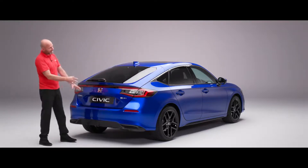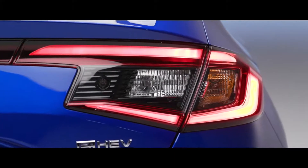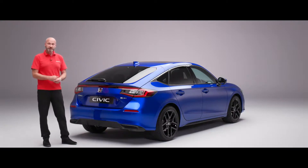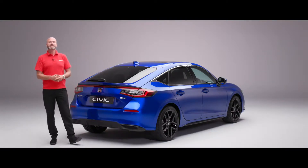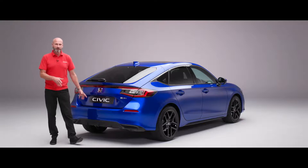We've got our LED stop and tail lights on the outside, and then our high level brake light right in the centre. We did mention the rear view camera, and we also get rear parking sensors just to give you that little bit of extra information when you're making those manoeuvres in car park situations.